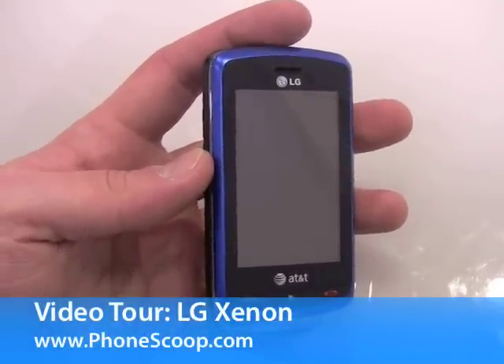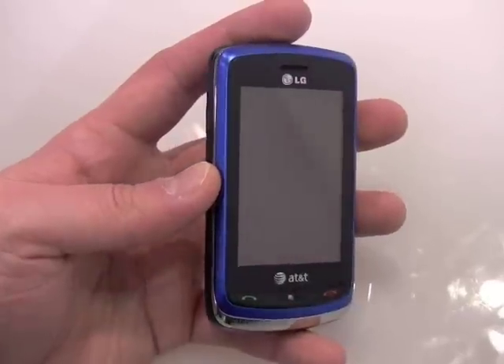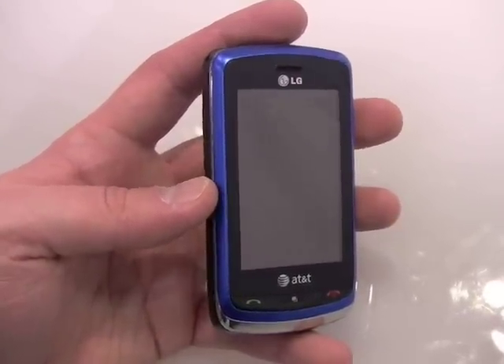This is the LG Xenon, a mid-level messaging device for AT&T. It features a full touch screen and a full QWERTY keyboard.